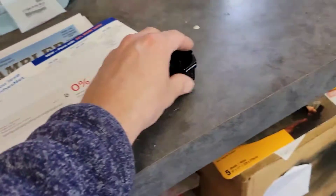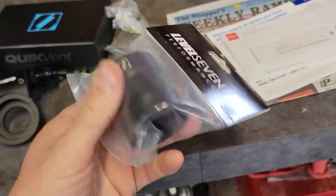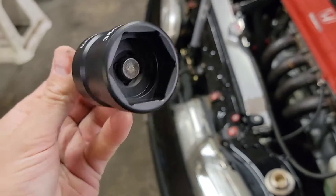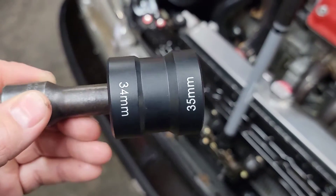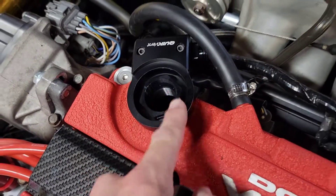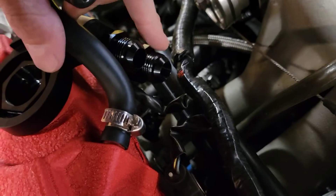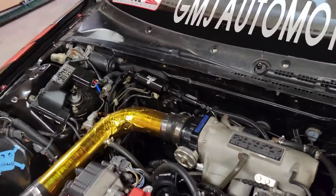This piece here threads into your oil cap hole and you use this special flip socket — the 34-millimeter side — with an extension to tighten the nut down, which pulls it in. Here are your two fittings; I'll probably put 180-degree fittings on it because I'm going to put the catch can in the corner near where the Aeromotive fuel filter setup is.